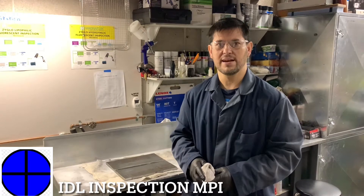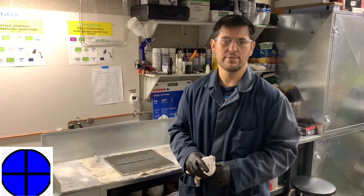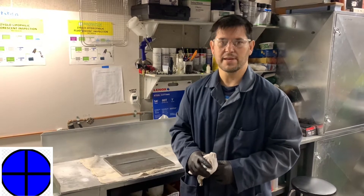Hi, my name is Donald Lucek. I am a CGSB Level 3. I'm here to do the MPI method with the black on white and I'm going to demonstrate for you guys.